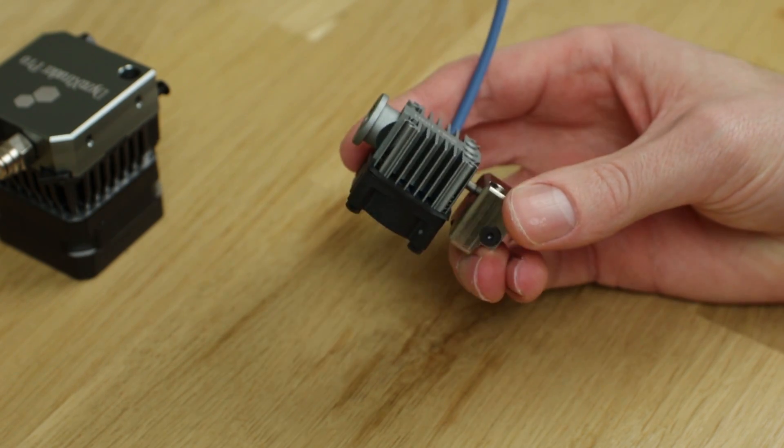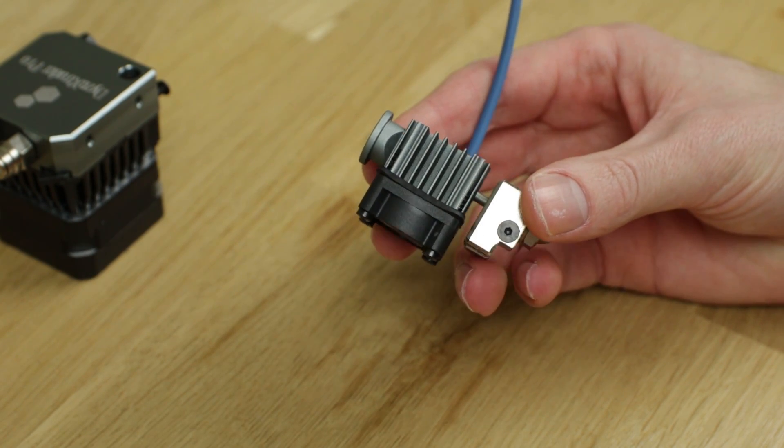Above the heat block we have the transition tube or heat break, and in this case it's made out of titanium coated in ceramic. Titanium has a very low thermal conductivity, which is excellent here because you don't want thermal energy transitioning from the heat block or hot end to the cold end where the heat sink is. You want a sharp transition from cold to hot, which a titanium material allows. The ceramic coating reduces the internal friction, which allows for easier retraction and slightly better flow characteristics.